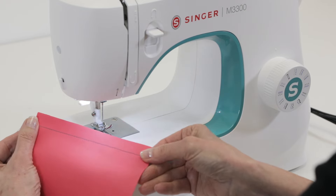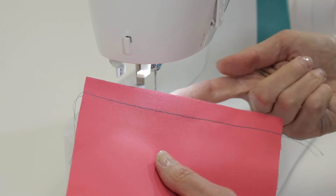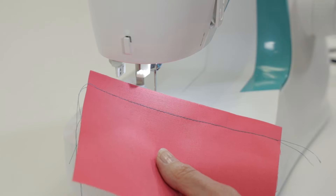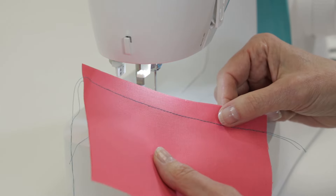The stitch looks good on the front and on the back, so we know we've threaded the machine correctly. When you sew, if you see a lot of loops on the back side of your fabric, that's an indication that you threaded the top of the machine incorrectly. Simply remove the thread from the top thread path and re-thread the top of the machine.